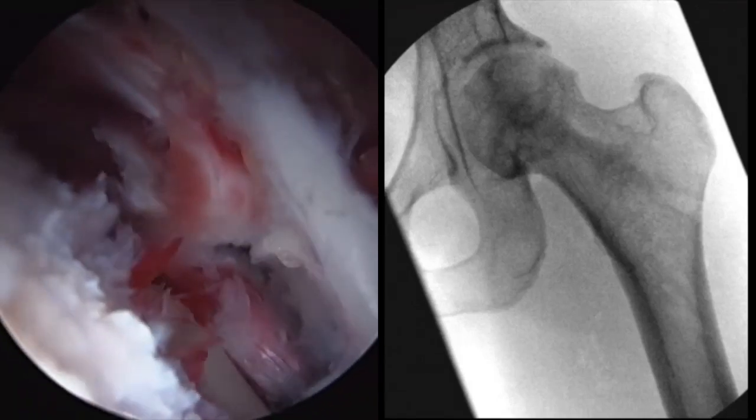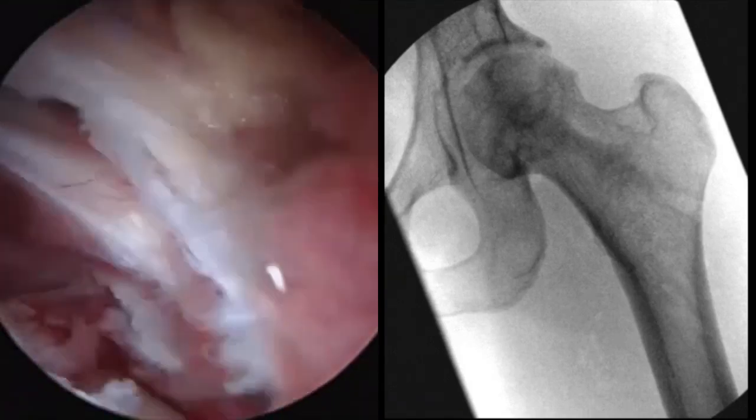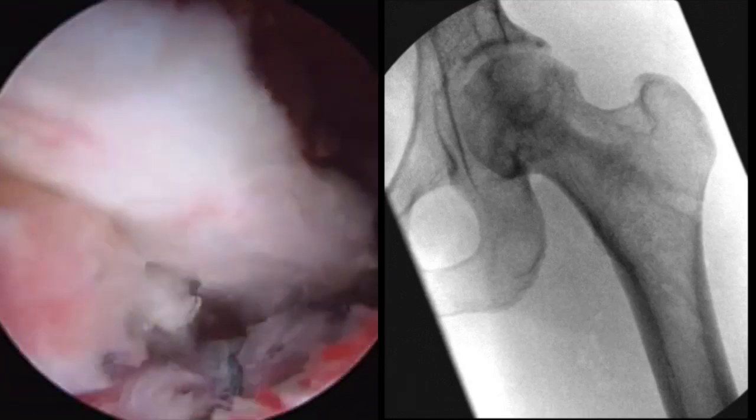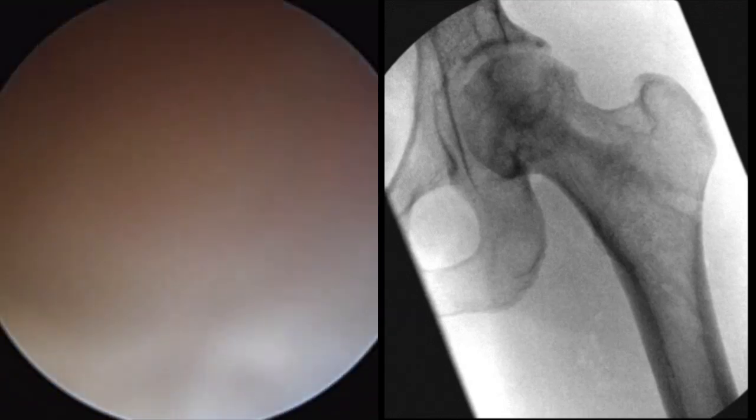Finally, traction is reapplied to the hip and the arthroscope reinserted to ensure no graft extrusion into the joint. This can also be visualized on C-arm.